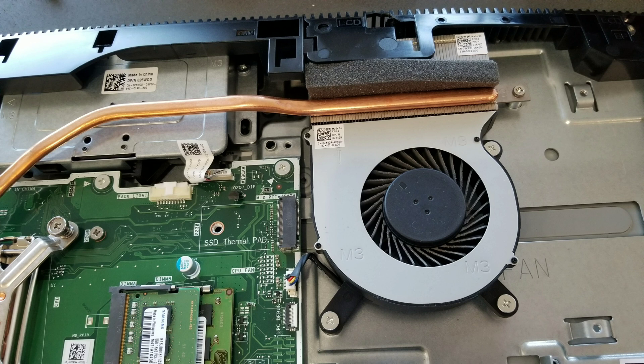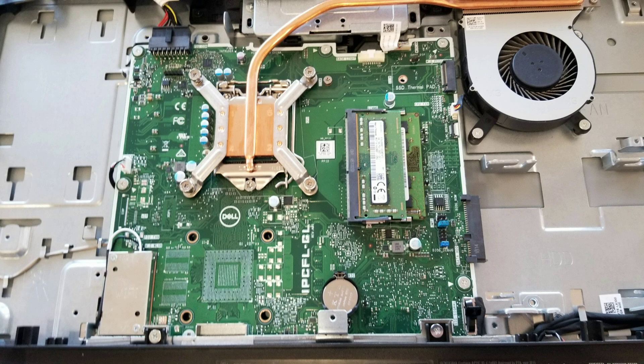Here you can see the fan, and here's the rest of the board. You can see the processor is replaceable, so if you wanted you can replace that. Then there's the CMOS battery.